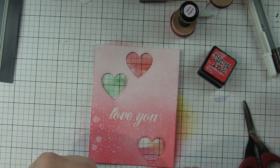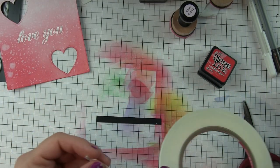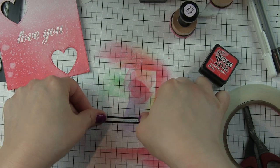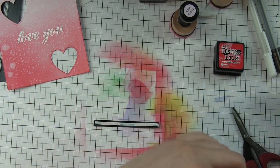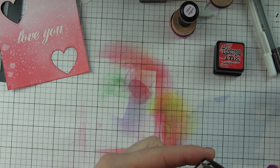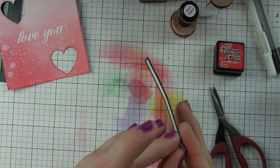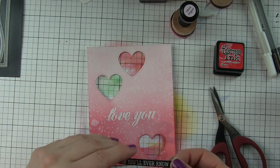I'm going to use a little score tape — it's a nice thin strong adhesive. This is a pretty thin strip, so I didn't think my tape runner, which is kind of a wider adhesive, would work here. Score tape is nice and strong and I think it will work perfectly to attach this greeting strip right underneath the 'love you.'